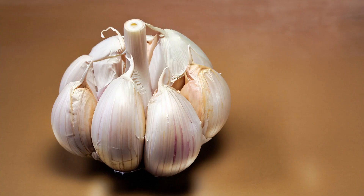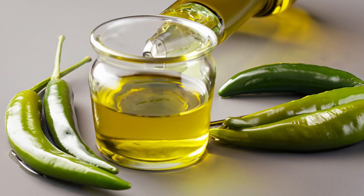Ground beef, onion, garlic, salt, pepper, olive oil, and burger buns.